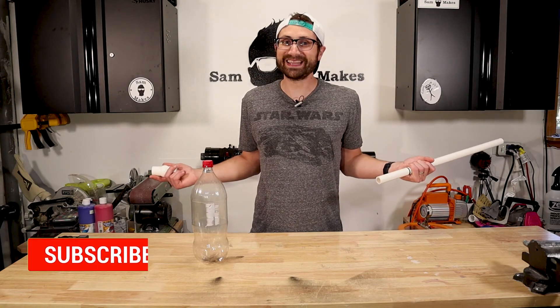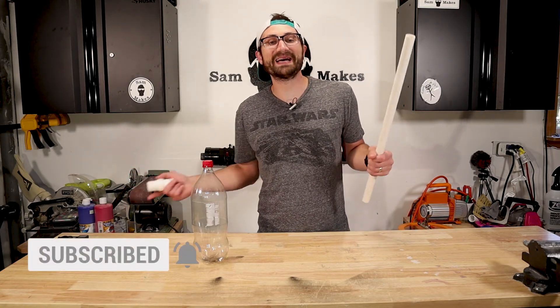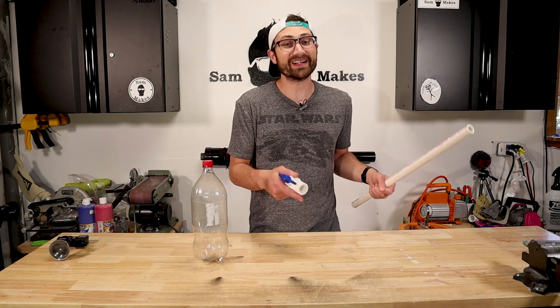If this is the type of content that you like, be sure to scroll down, press that subscribe button, and ring that little bell icon. I upload a new video every Monday at noon, and I'd love to see you there.